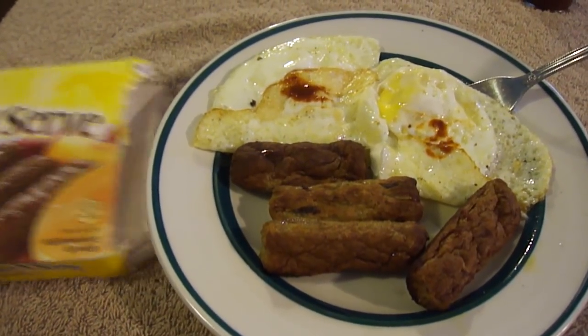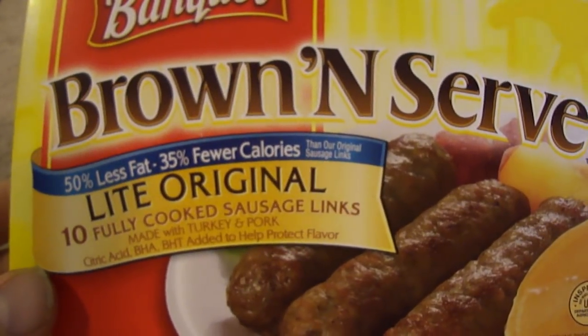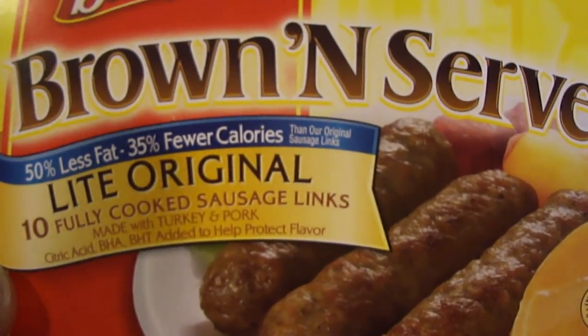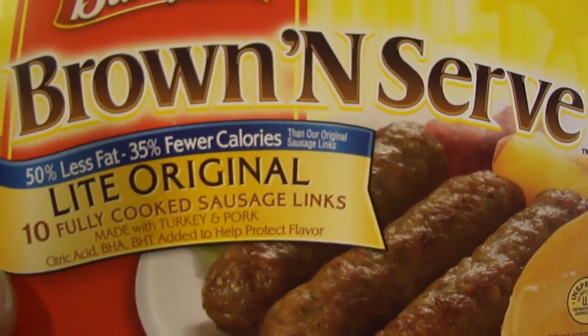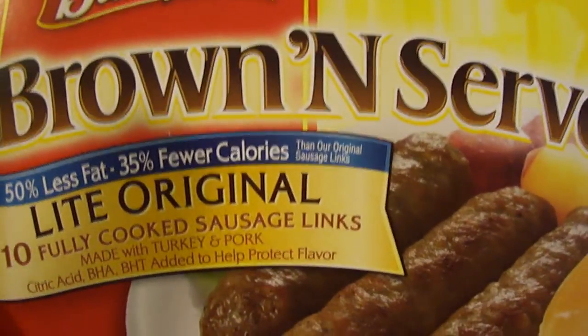Hey my legion, how y'all doing today? I'm here to review Banquet Brown 'n Serve Lite original sausages. These are 10 fully cooked sausage links with 50% less fat and 34% fewer calories. They're meant for the microwave, but I cooked these in the oven.